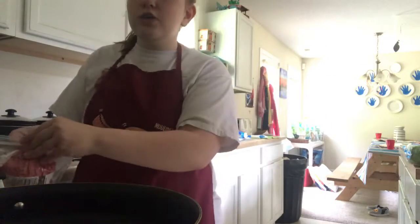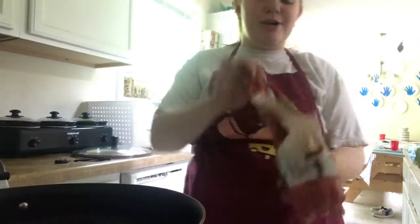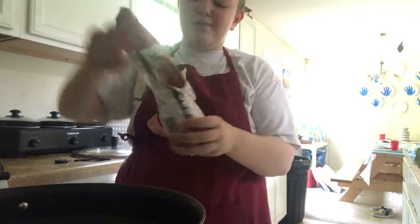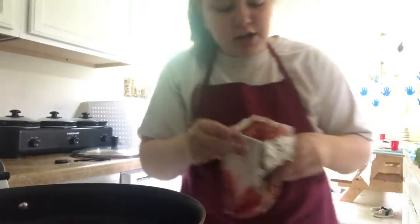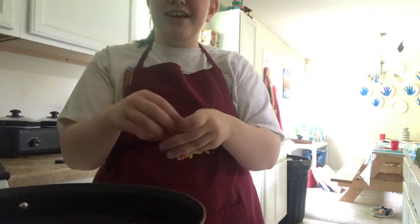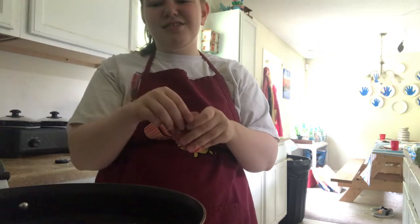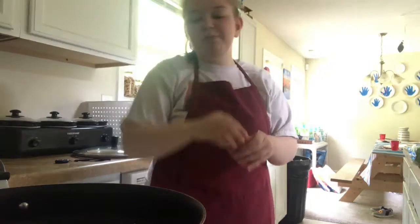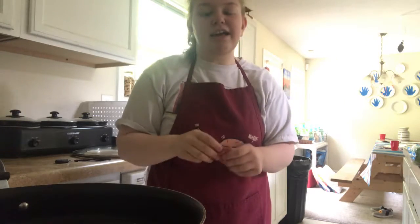Alright step one: we're just gonna get this beef into the pan — and I'm not talking about the beef I have with everybody else! This is ground beef, a ground beef tube if you will, because it's totally tubular. I just kind of take a chunk — this is not gonna be enough — and I break pieces off and throw it in the pan, because it's hard to break up the tube with a spatula.